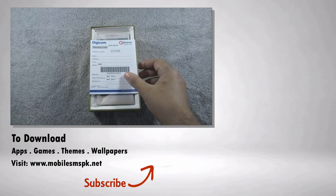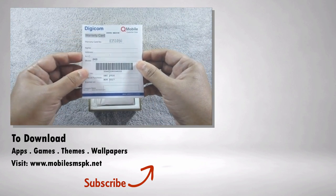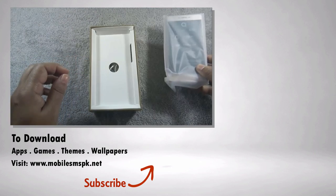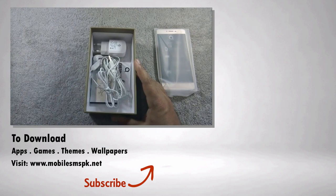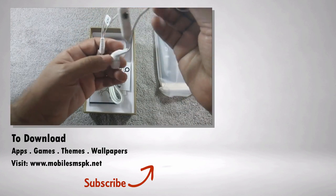So that was the unboxing of Qmobile S6s. A complete review will be available soon on this channel, so please don't forget to subscribe. If you like this video, please hit the like button. If you have any questions, feedback, or suggestions, do let me know in the comments section below. For more details, please visit my website.